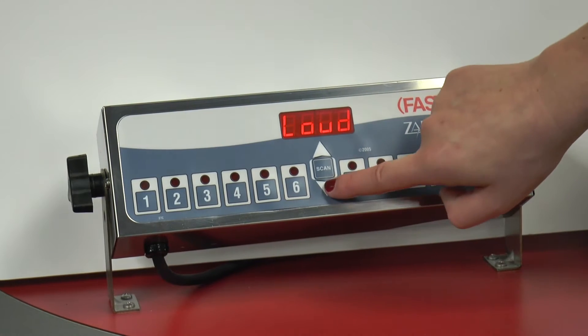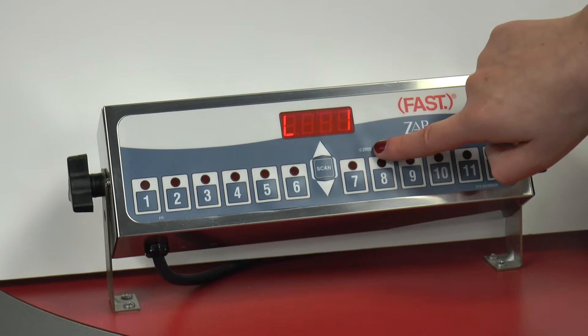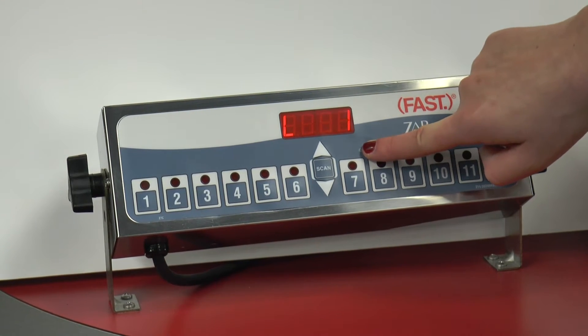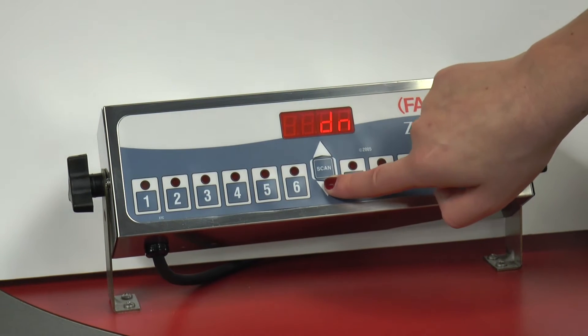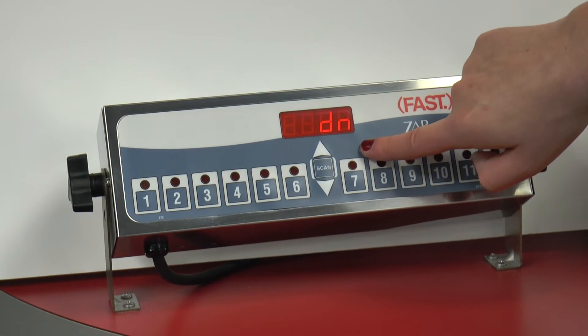Loud — this will change the volume. Again, using the up or down arrow keys, we're going to press the hidden key to select. Next is for the count. Do we want to count up or to count down? I would like for this to count down. We're going to press the hidden key.